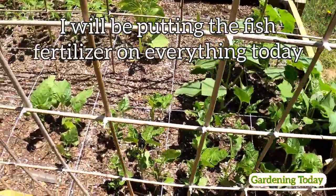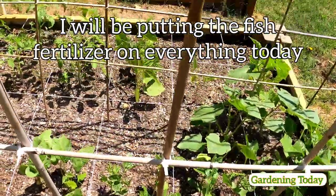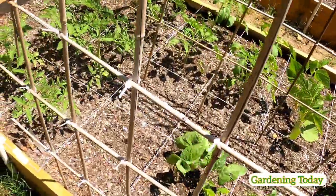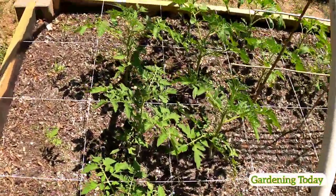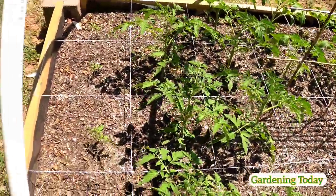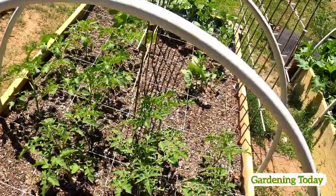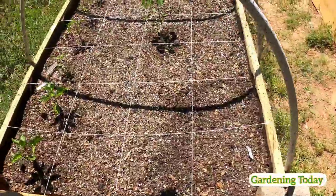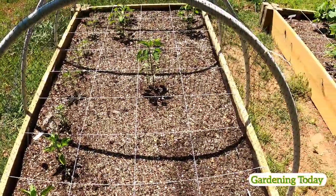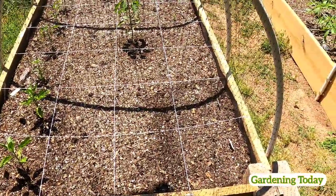This is what the peas are looking like, and the cucumbers, tomatoes. We'll see you next time.